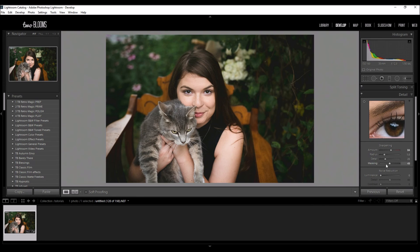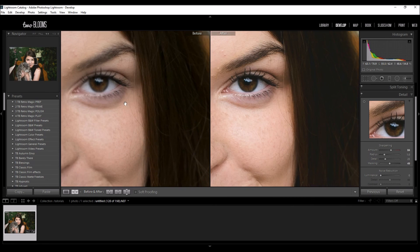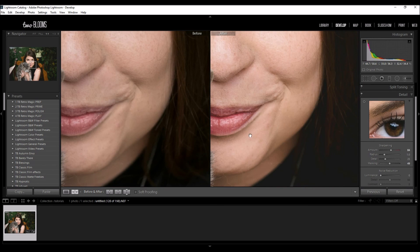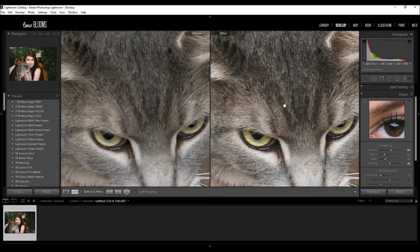So I'm going to keep masking right around 50 and that is looking good. You can see a before and after — it was pretty sharp to begin with but we're not really sharpening that much on the face, just on the eyes, eyebrows, lips, and then the kitty's hair is being more sharpened by this.